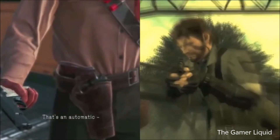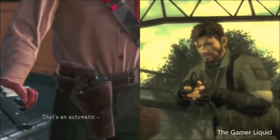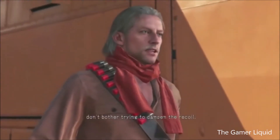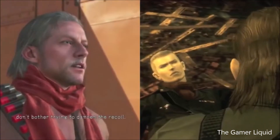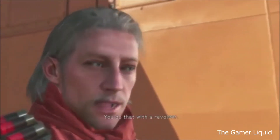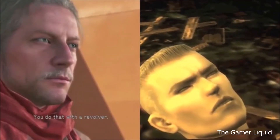That's an automatic. Besides, I don't think you're cut out for an automatic in the first place. Don't bother trying to dampen the recoil. You tend to twist your elbow to absorb the recoil — you do that with a revolver. That's more of a revolver technique.